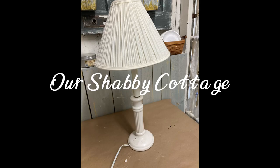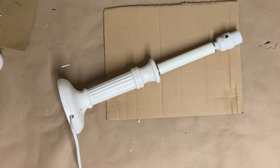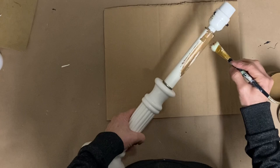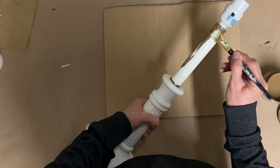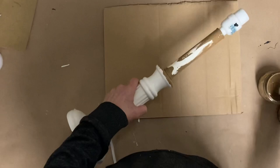Hey guys, it's Lisa and welcome to my channel. Today we're going to be making over this lamp in a shabby chic style. I had planned on doing a couple other flips with this, but I got a call this morning and my little granddaughter who is just trying to get over the stomach bug wasn't quite ready to go back to daycare. So I had to take her to my house and watch her, and I just decided to do this lamp to finish it from home.